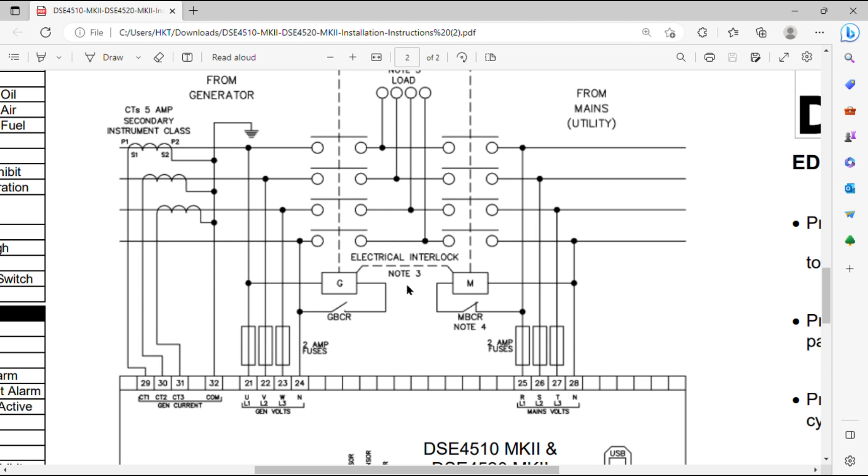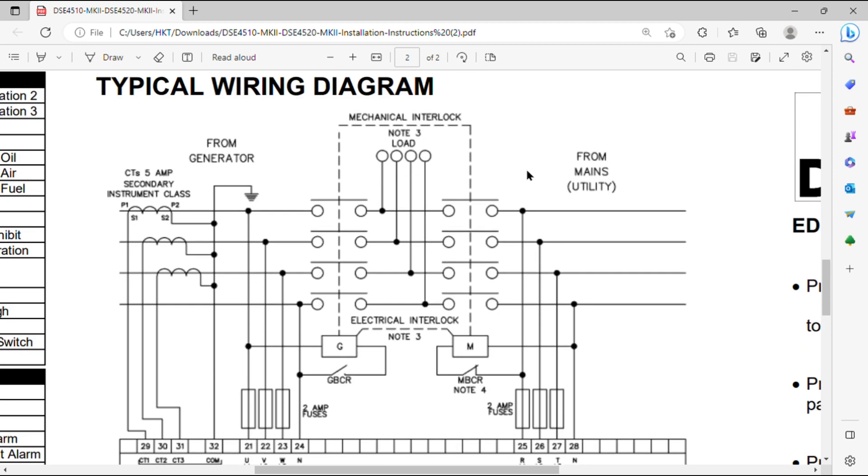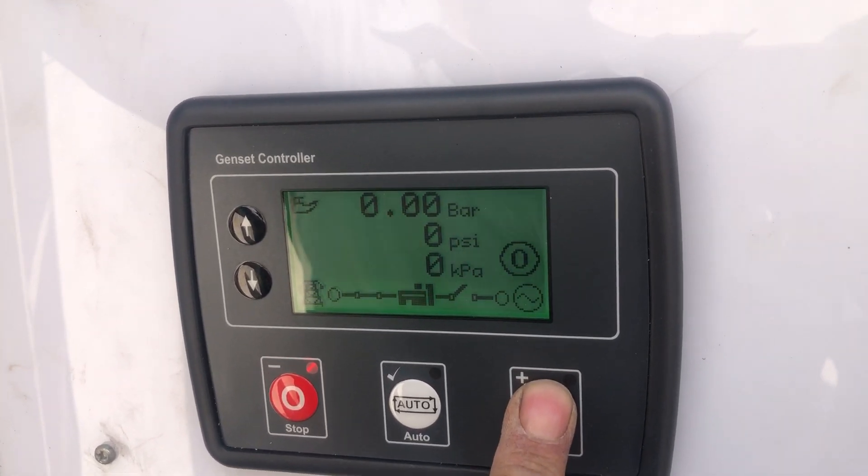L1, L2, and L3 connect to pins 21, 22, and 23. Pin 24 is the neutral of the generator. Pins 25, 26, and 27 are the mains input voltage connections, and pin 28 is the mains neutral. Don't forget to mechanically interlock the two magnetic contactors, which are controlled by pins 6 and 7 — the automatic transfer switch is controlled by these two points on the controller module.